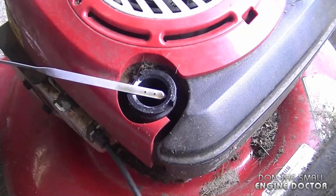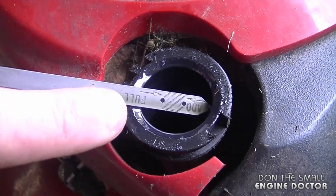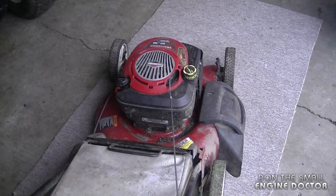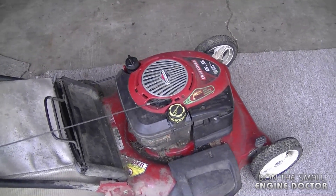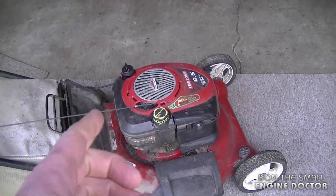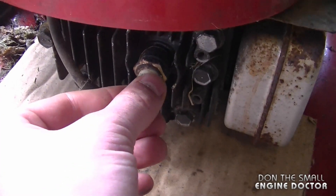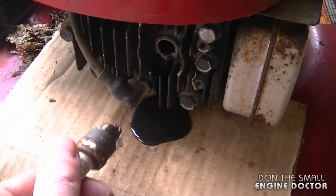Another tip: if you overfill your lawnmower with oil — this one here is approximately one inch above the serrated area where the oil should be — it can cause your lawnmower to be hydro-locked. When you go to pull it, you won't be able to because it's seized up from oil getting into the cylinder area. I have a video in my collection showing how to handle a hydro-locked lawnmower. If you have this problem, just take the plug out, turn it over, and the oil will come out; then empty the excess oil from the crankcase. This one has so much oil it just leaks right out — now that's excessive.